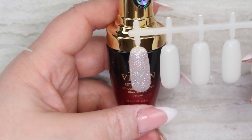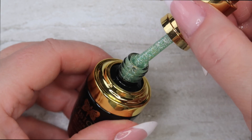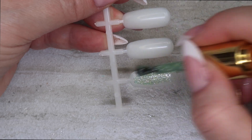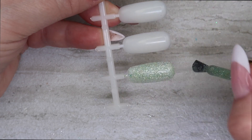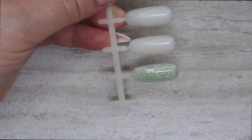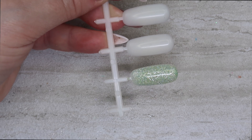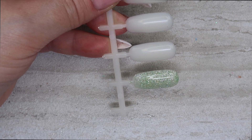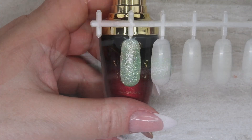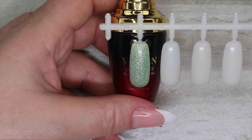Next color is number two, and this one is a green — obviously this is a green and silver glitter in a clear base, oh so pretty. You can do this in one or two coats; I am going to do two coats with all of these just to be consistent. Here is number two — a stunning pale mint green glitter with silver glitter in a clear base.